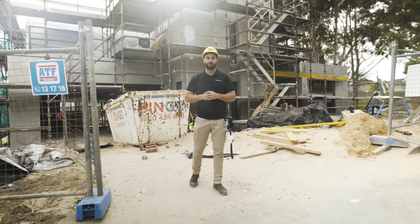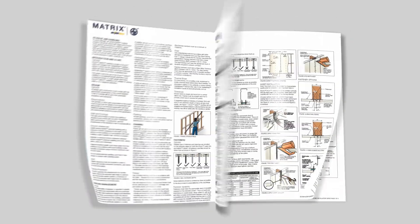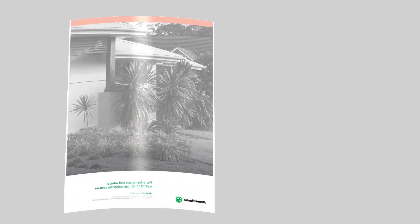Thanks for watching this online demonstration of James Hardie Matrix Cladding. Check out the James Hardie Matrix Technical Manual for more information.